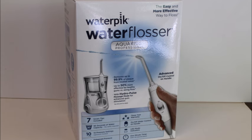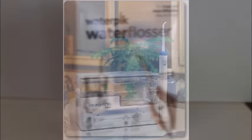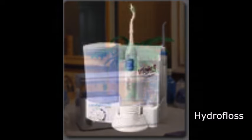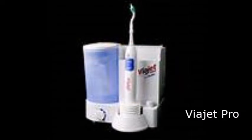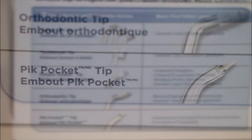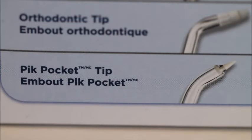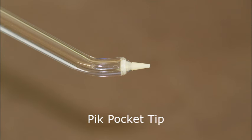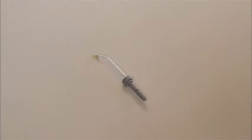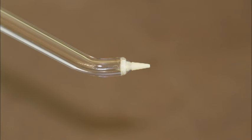This is a Waterpik Aquarius model. As of the making of this video, this is the model we recommend in our office. There are other devices that also work well, such as Hydrofloss and ViaJet. The important thing is to use the correct tip and the correct technique, and to take the time to do it right. With the Waterpik, the tip you will use is the pickpocket tip. All of the other tips that come with the unit can just be set aside. If you're using a ViaJet or Hydrofloss, use the tip that's most like this pickpocket tip.